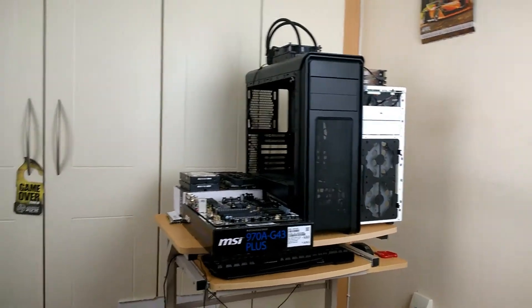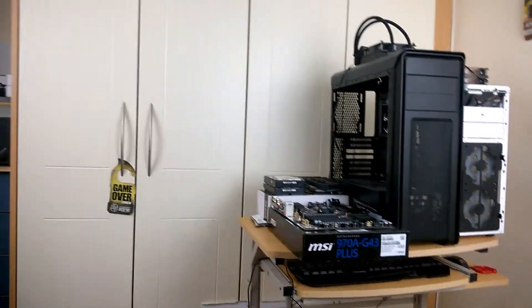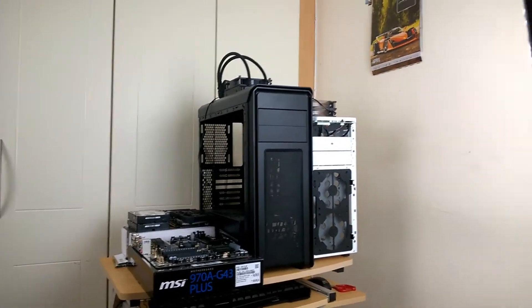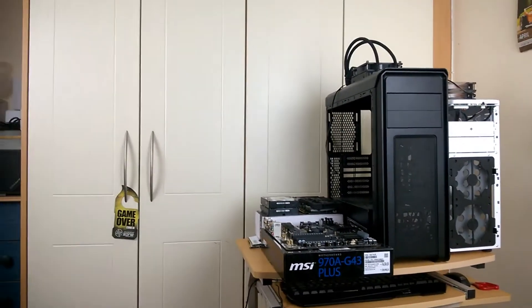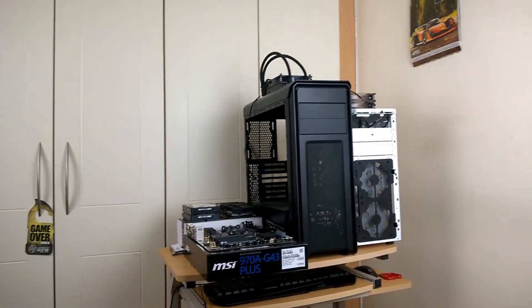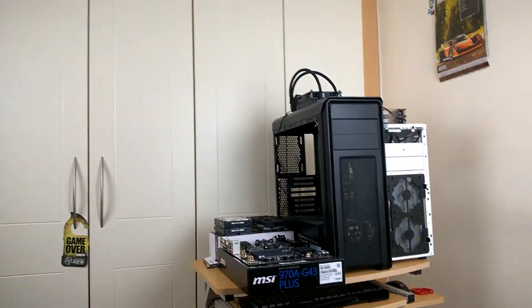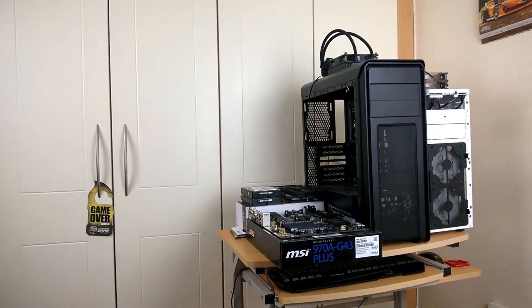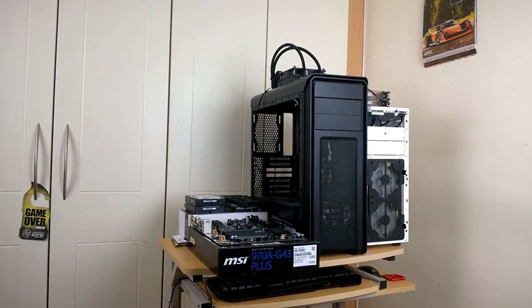I'll put it all in the CIT Prism — it's still going to be white, it's still going to match his setup, and I can have a window in the case. He uses green extensions, so I'll set the LED fans to green and that'll look like a really nice system. I also think I'm going to give him the water cooler. His SSD is around here somewhere — yeah, I have it here on his desk. I think he has a 320 gig hard drive.